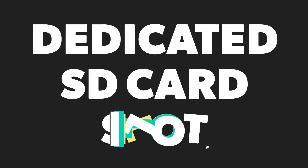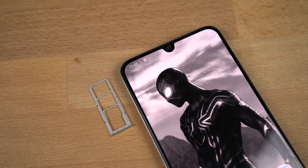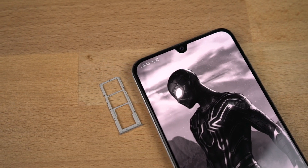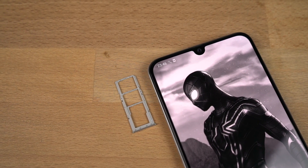This phone also comes with a dedicated SD card slot. If the internal storage is not sufficient for you, you can always add an SD card and expand the storage. It's not a big deal, but if you need extra storage, that dedicated SD card slot will come in handy.